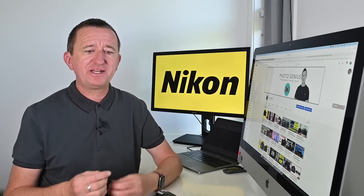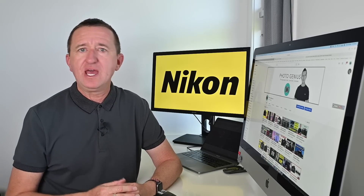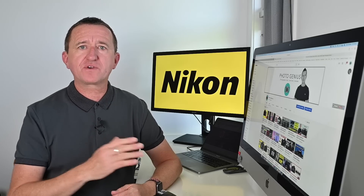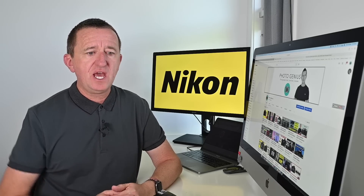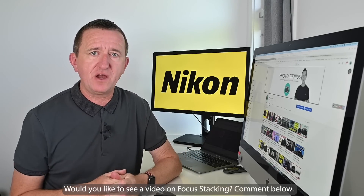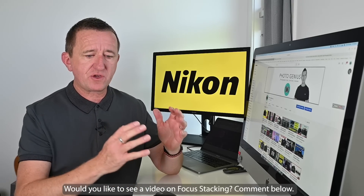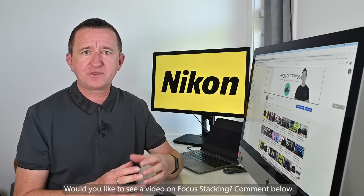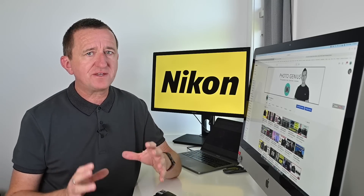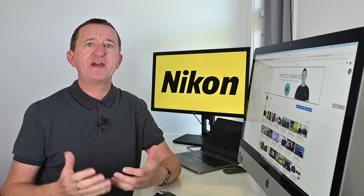With some cameras it can actually be done in-camera, but generally you use additional software. Stanford 70, you've got a D3300; Steve, you've got a D3500. If there's enough interest — please let me know by commenting below — I'll do a separate video showing the process of taking the photos and editing them, because it's a big subject and I can't do it justice in this short Q&A video. I hope that helps for now.